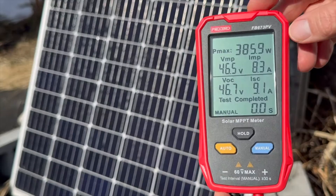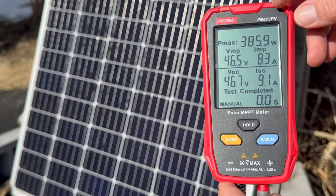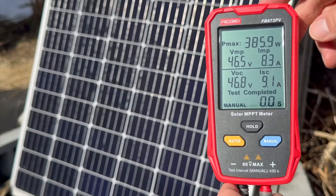Hi, I want to show you this Frogbo solar panel tester in case this is something you're interested in getting. This is model FB673PV. The brand did send this to me for review — full disclosure — but everything in this video is my own opinion.